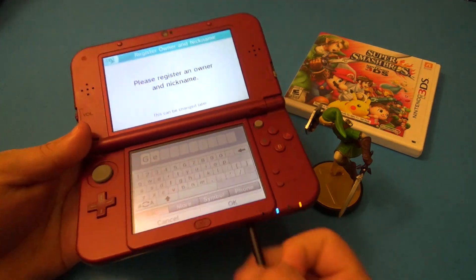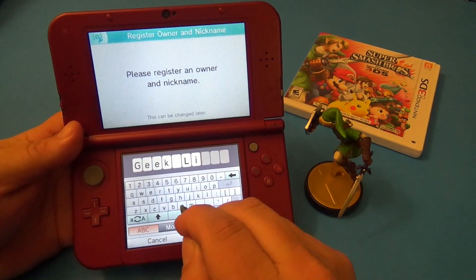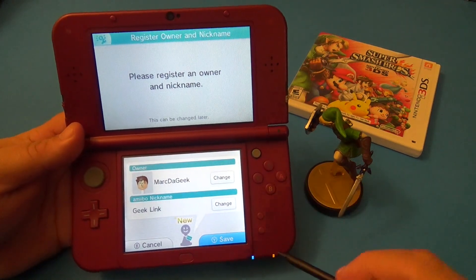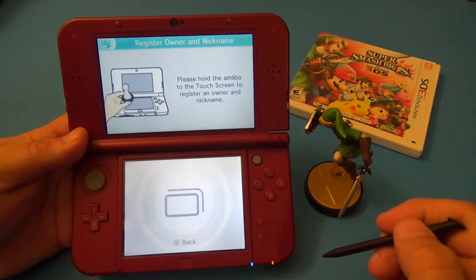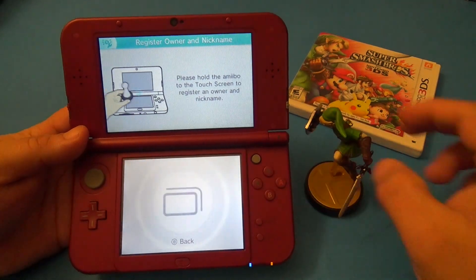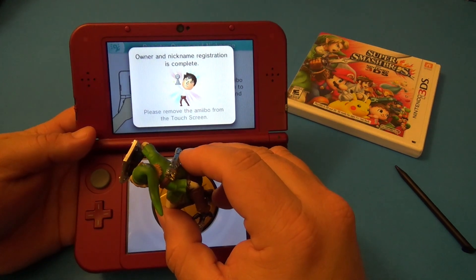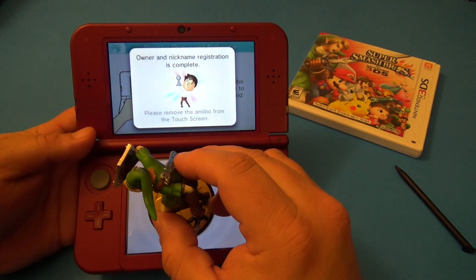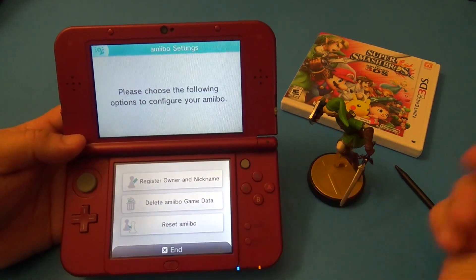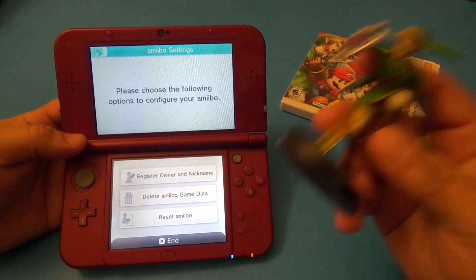Let's go ahead and type — let me use the stick — 'Geek Link'. There you go, that's going to be the name for my amiibo. Let's go ahead and click save, and that's it. Now it says please hold the amiibo to the bottom screen. Owner and nickname registration is complete — please remove the amiibo from the screen.